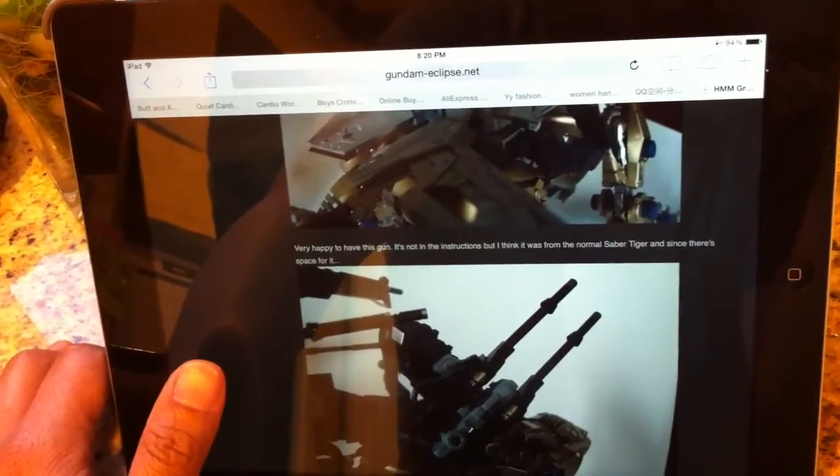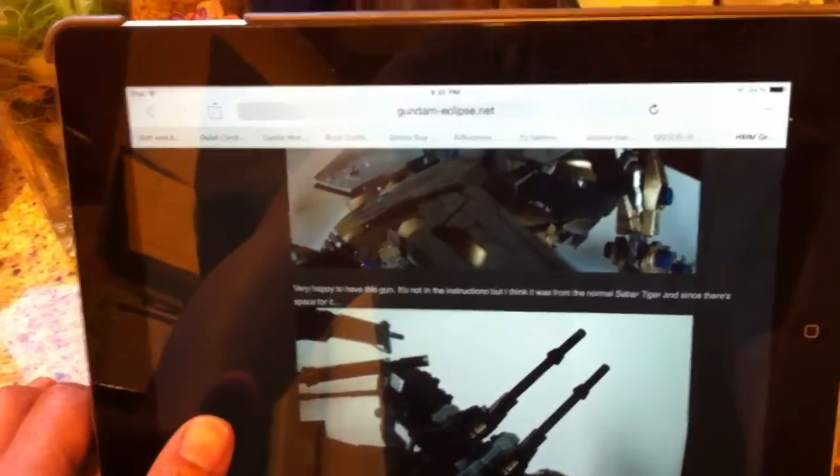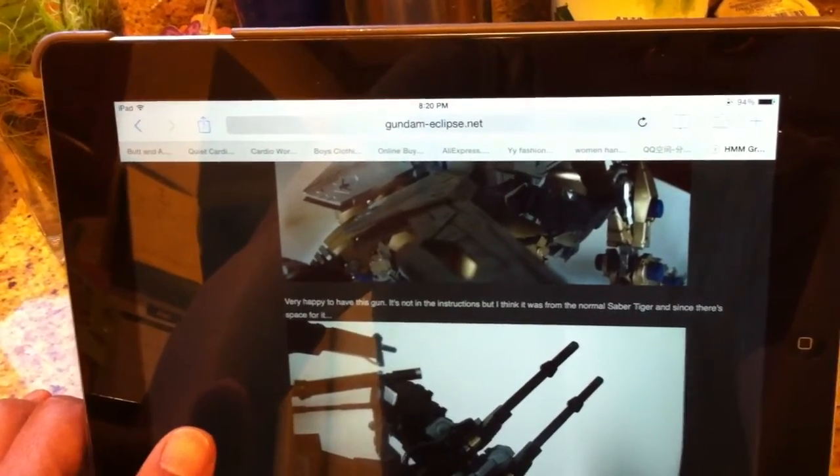All right, thanks. I will leave the link in the description, and as you can see on the top of the screen there's the actual link, but I'll put it there anyway. Thanks — talk to you guys later.